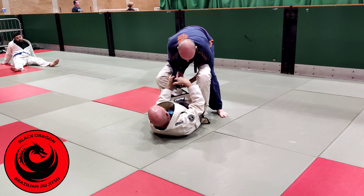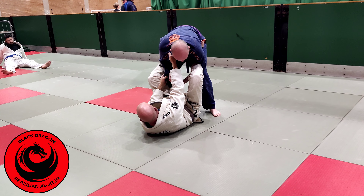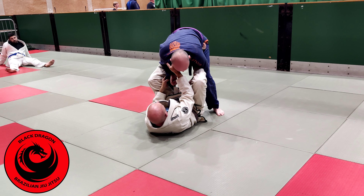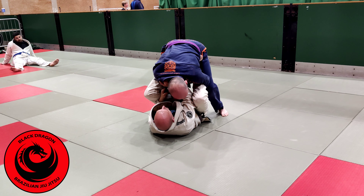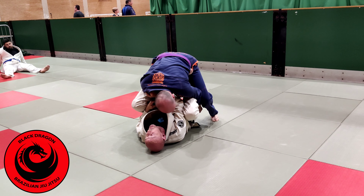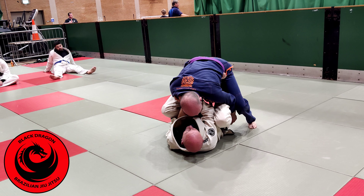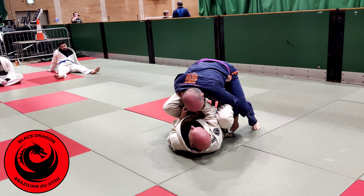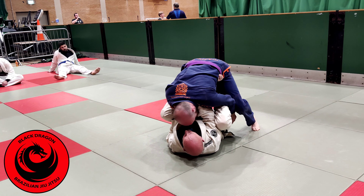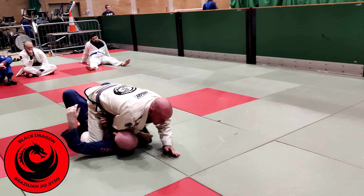Now this looks like a difficult sweep — it's an overhead sweep — but it's very, very easy. I pull him forward and I'm loading Carl onto me. Once I'm in this position, if I put him right over my head I'm going to headbutt him. So if I'm bringing him over my left shoulder, I bring my right ear to my right shoulder. And from there I just bring him over and stick him.